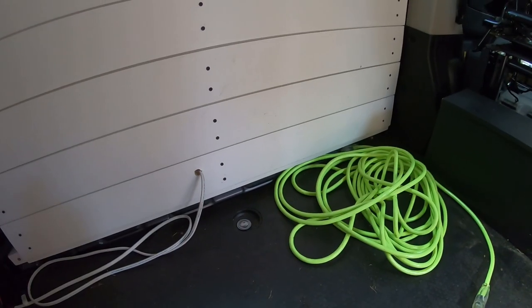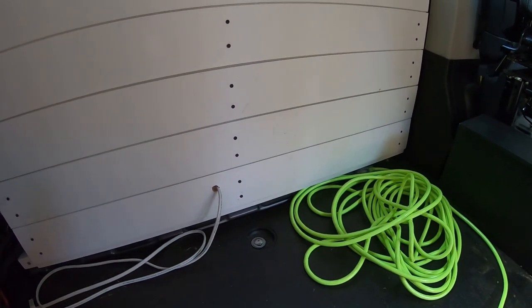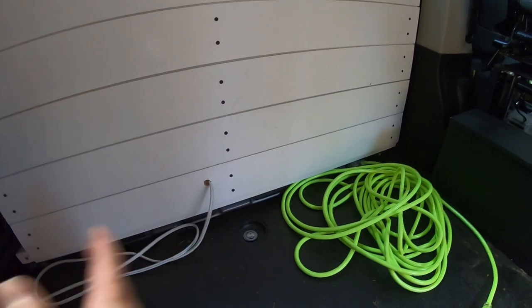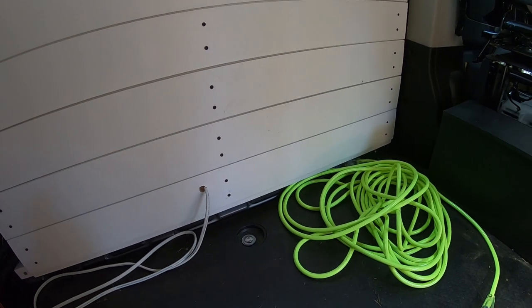I'm going to make some measurements. We're going to see about starting building out a box with like three cubbies, whether it be three separate boxes that we connect together. I'm not sure — we're going to see what we can do.